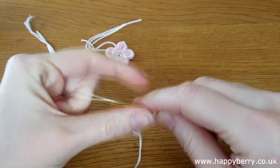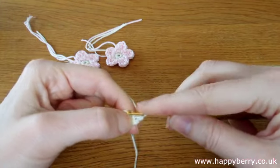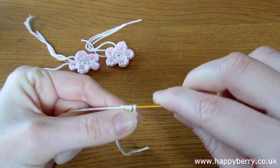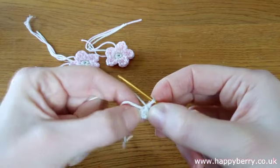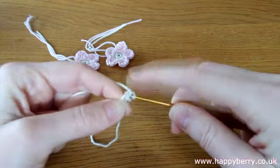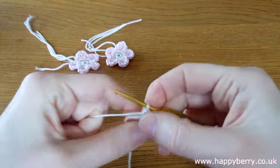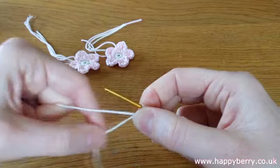Grab our yarn and complete our first single crochet stitch. Then we put our hook through the same hole again - and obviously the more stitches you do, the easier it is to find the hole. Grab our yarn and complete our second single crochet stitch. We just complete that round until we have 10 single crochet. Complete our third stitch, and just repeat that round until you have 10 single crochet. I'll just do that now and then come back and show you.